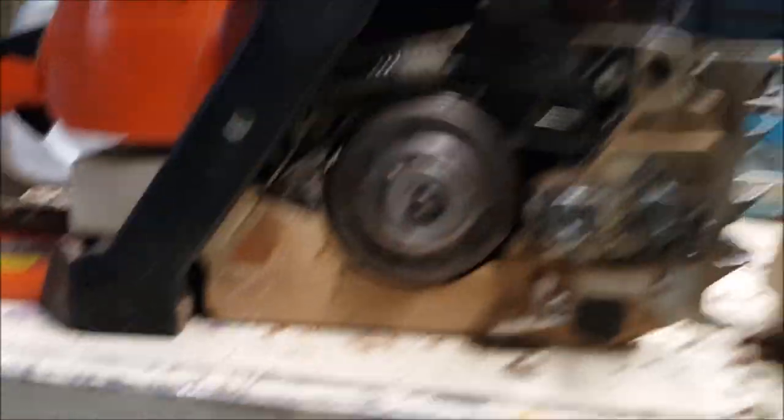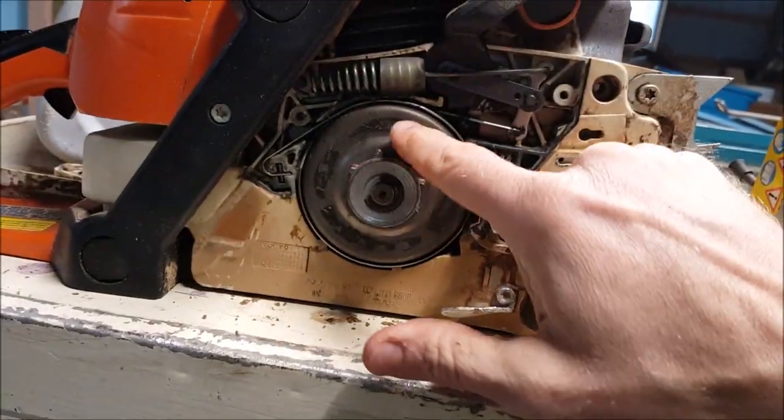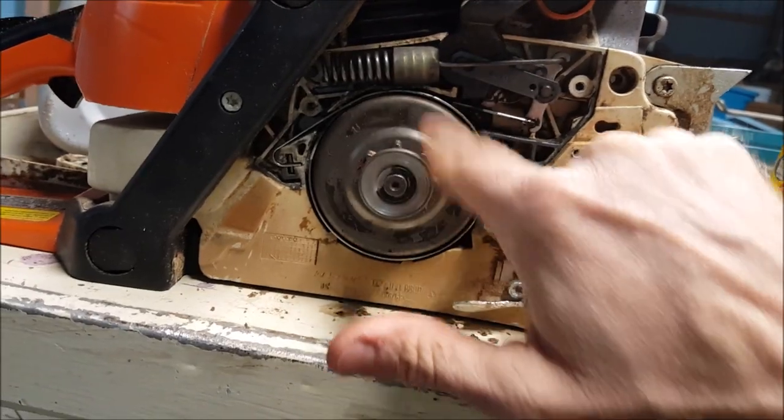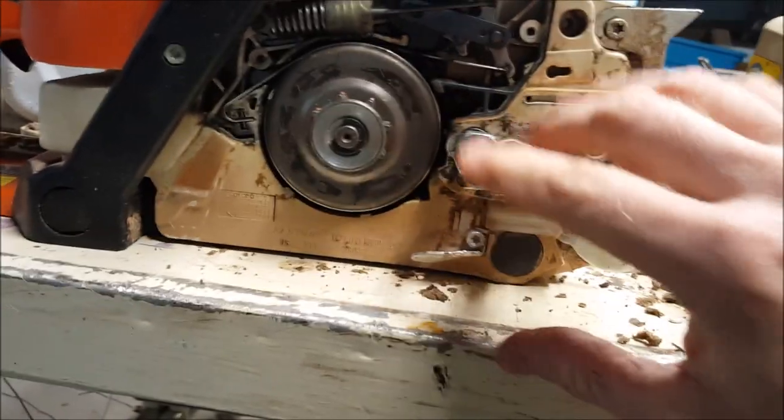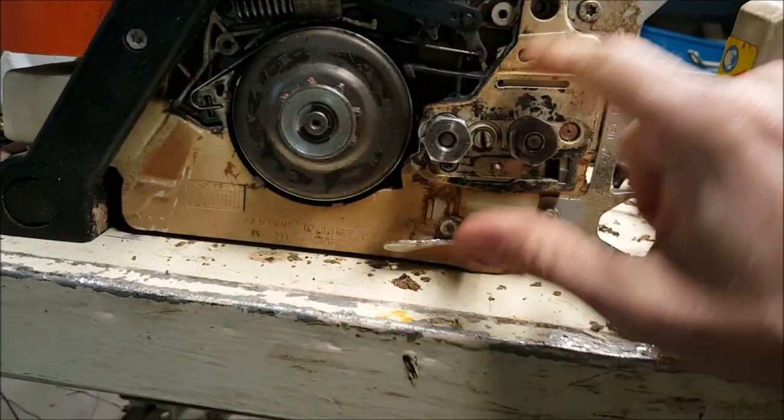Let me set you guys back down here. Clutch spins. I engage it. It locks out.